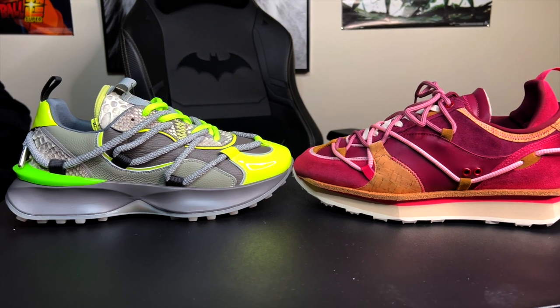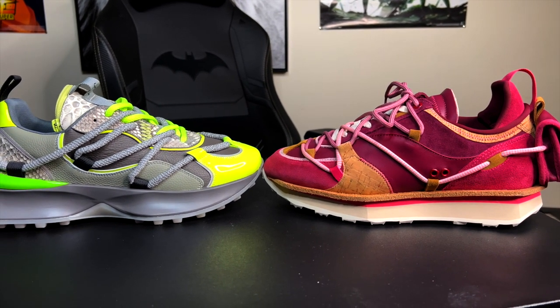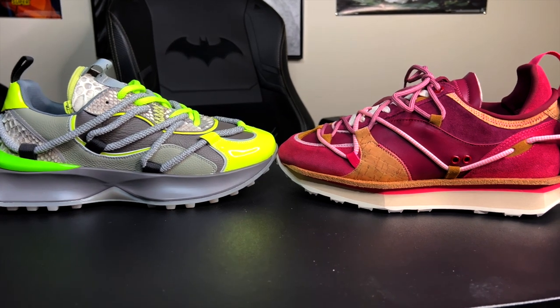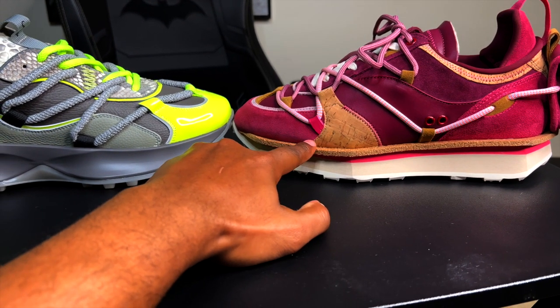I tried my best to get these side by side but I can't step any further back. The front toe is almost similar — actually pretty similar. The sole is almost the same, but this upper midsole gives it a unique difference.